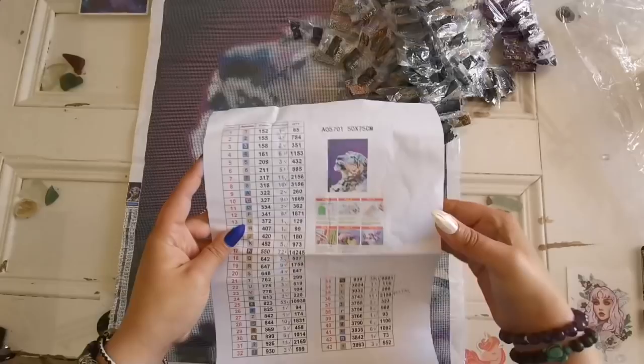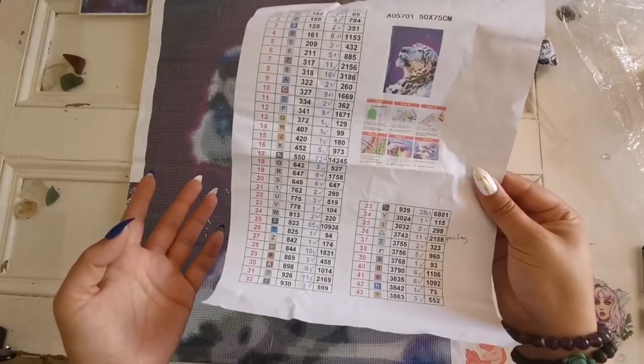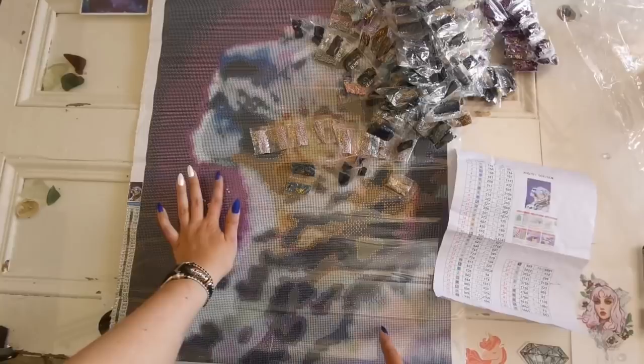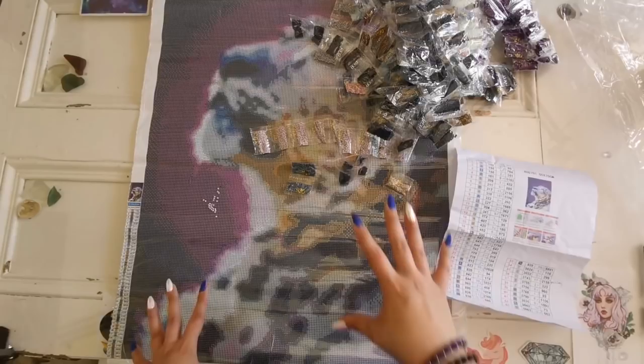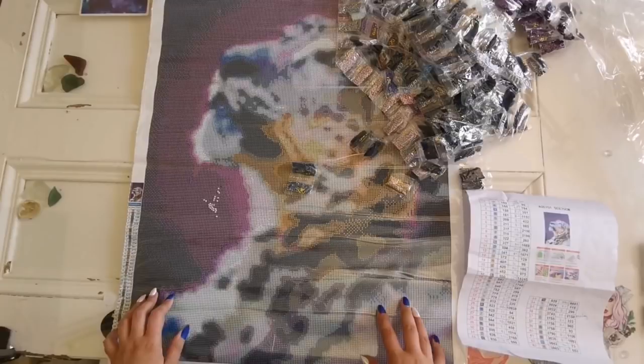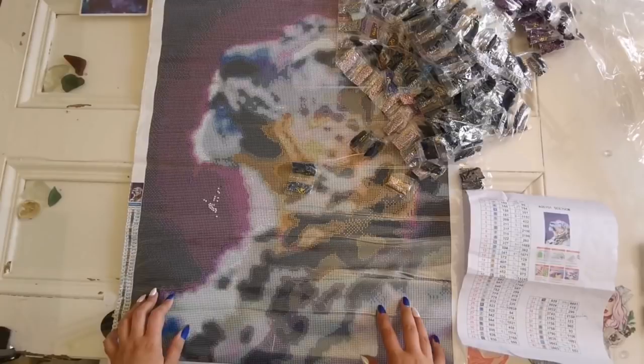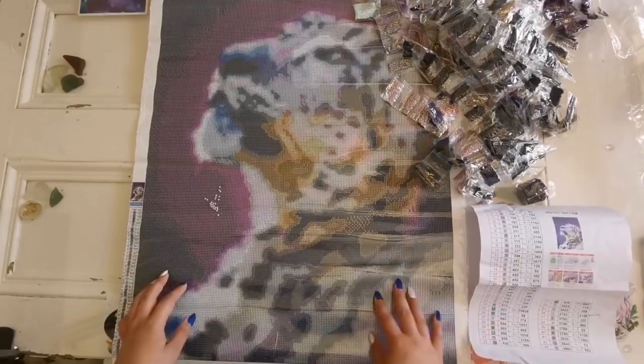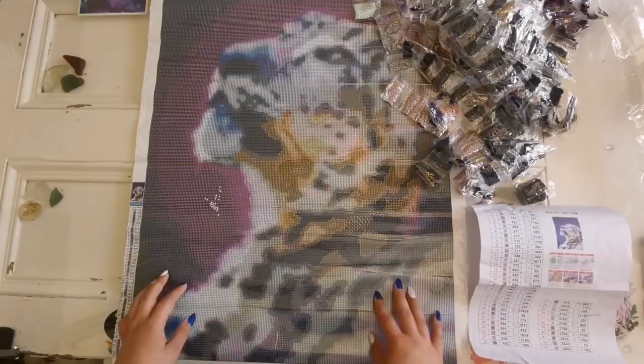I've gone ahead and counted all the diamonds and they're all there. There are some extras and where there were extras I put a plus one or plus two on the bags. I believe one of the bags of 3743 was open — I found a bunch of loose drills that had fallen out. I'll find out who the artist is because this was advertised as being an exclusive design only available from Diamond Painting Factory, as they had signed with an artist and had different artist collections. I don't know what the situation is now so I will leave more info in the description box below.